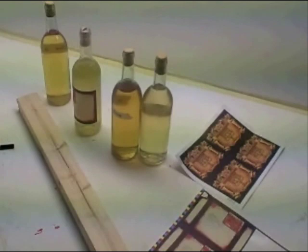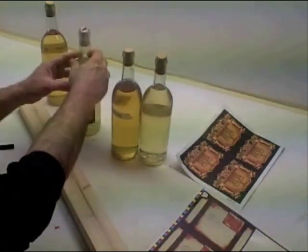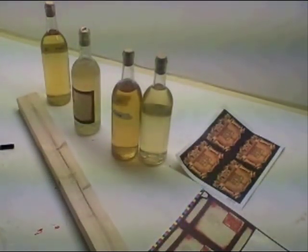Every bottle will be identical and it will look really good. That's a nice little trick without having to buy anything or make anything special to get your wine bottle or mead bottle labels to be exactly in the same position so they all look perfectly uniform. You can do that over and over again and they will always be exactly the same.